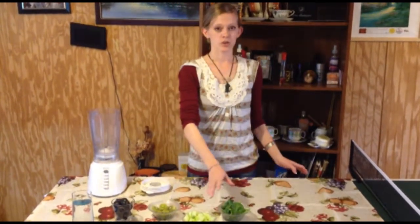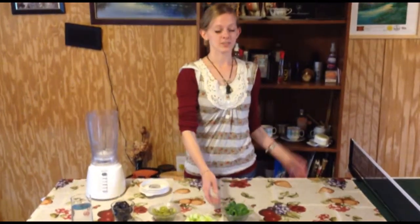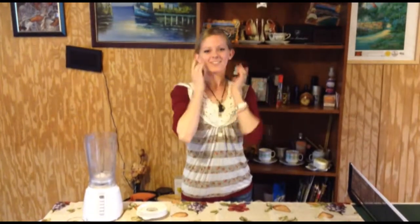And then we need of course our super food — half a cup of spinach, which everybody knows from Popeye is good for your bones. It's also good for your skin and for your eyes.